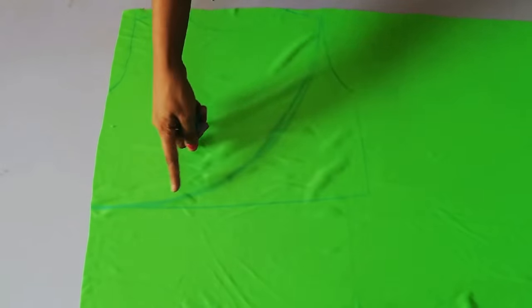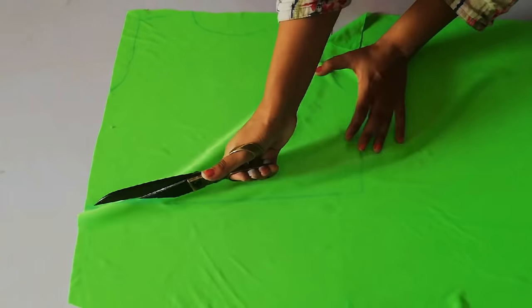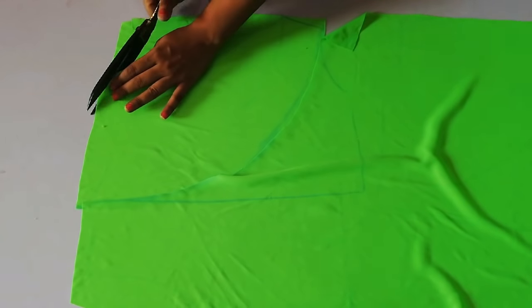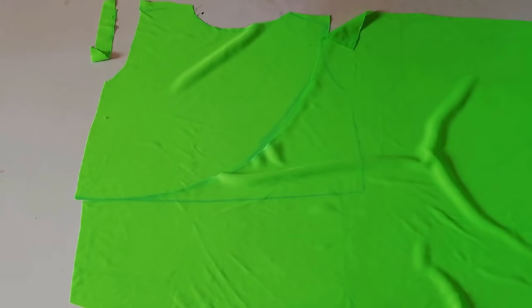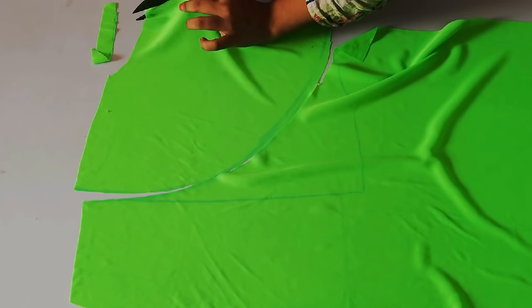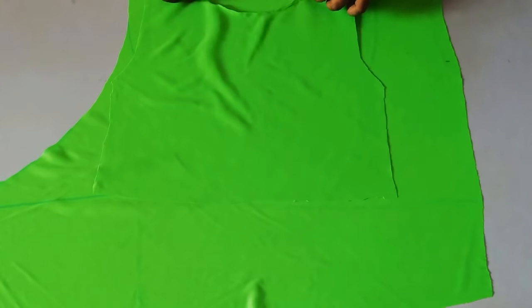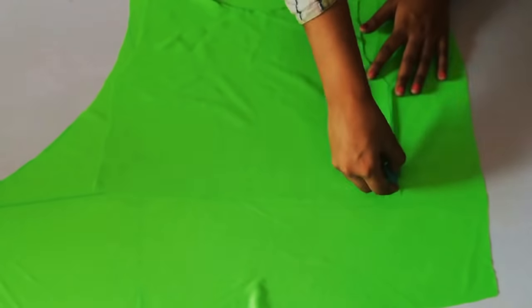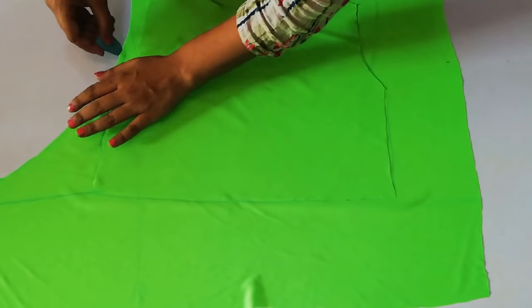After that, you can cut it from the sides. Here you can see I have cut one side of my wrap blouse, and then I will cut the other side. I will trace the back side of my blouse and then cut the other side of my wrap.